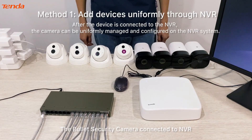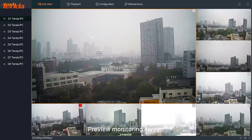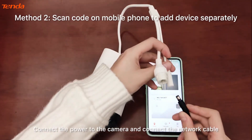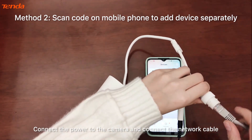There are two methods to add devices. Method one: add devices through the MVR. After the device is connected to the MVR, the camera can be managed and configured on the MVR system. Method two: scan the QR code on your mobile phone to add the device separately.